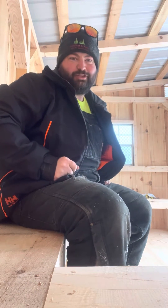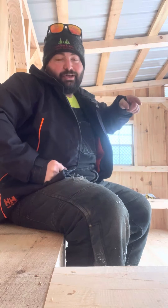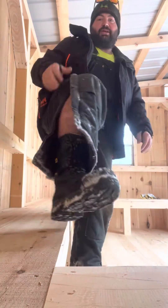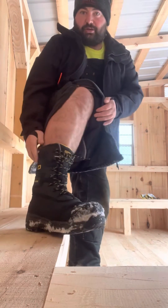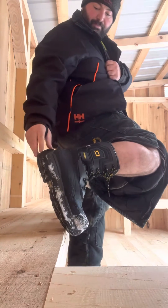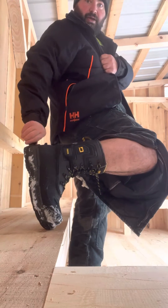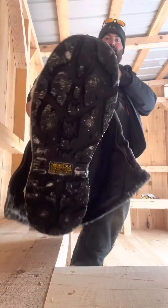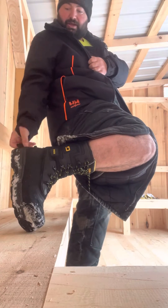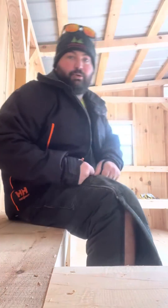Hey friends, Dylan here from Hamilton Sons Property Maintenance. I promised you guys a year ago that I would do a review and update on the boots — they are Dakota Tarantula traction on demand. They have a flip-out switch on the back that you turn to get ice spikes. If you didn't watch the first video, you can check that out — I go a little more in depth with it.